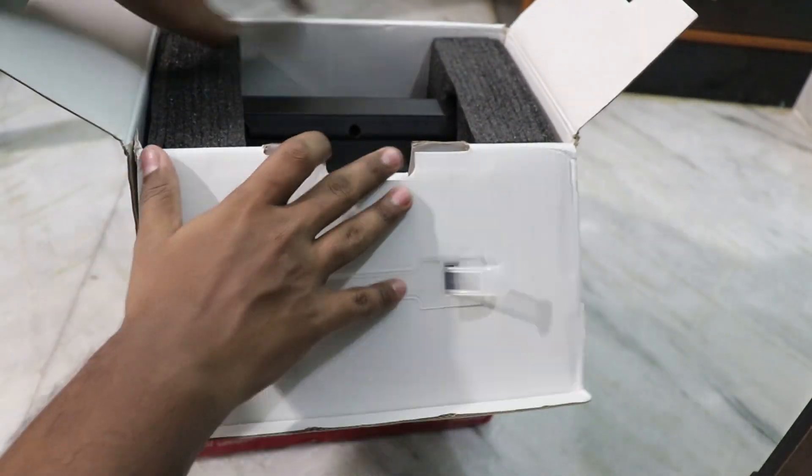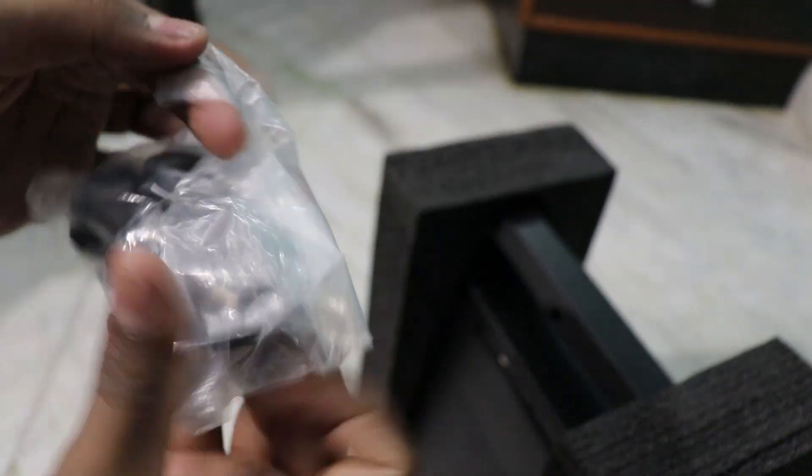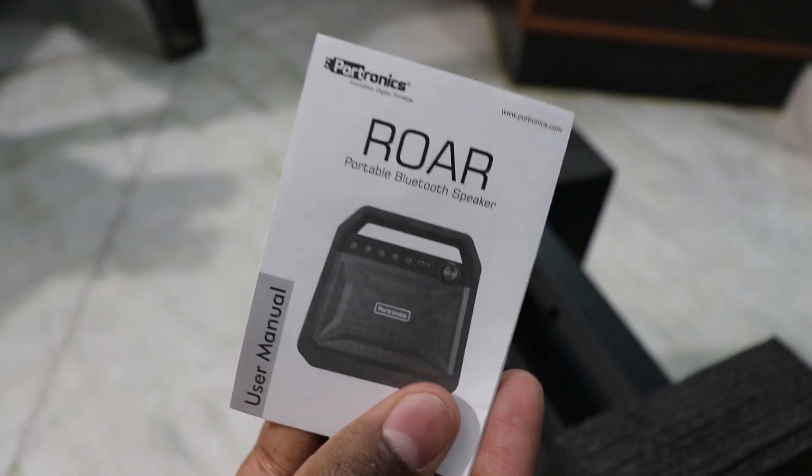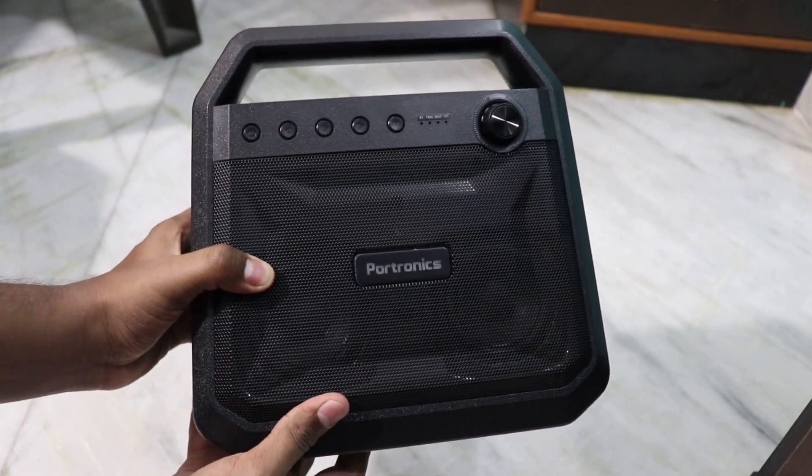Now you can see the speaker on the box. After the speaker, you have a charging port and manual. And now we have an Aux cable. So you can use the charger, Aux cable, and the data cable. And you can use the manual.